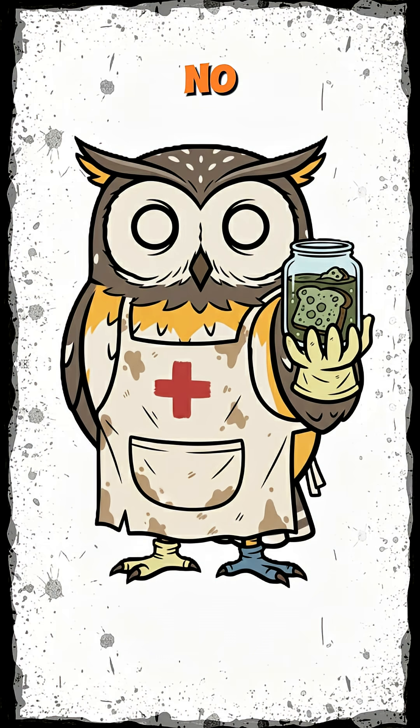No antibiotics? No problem. Just bread, rot, and the will to crawl another day.